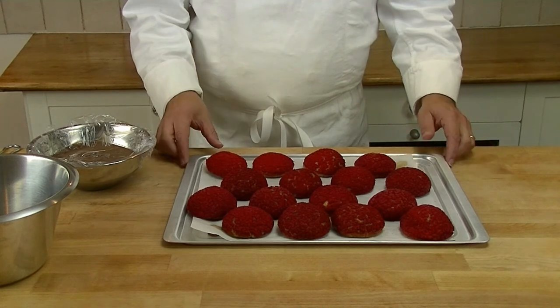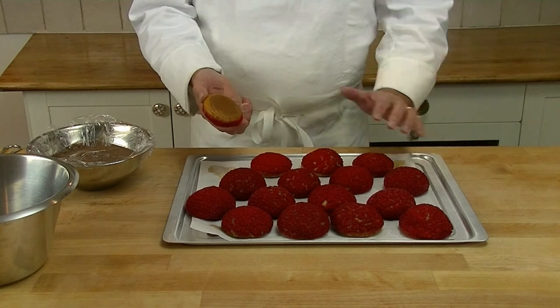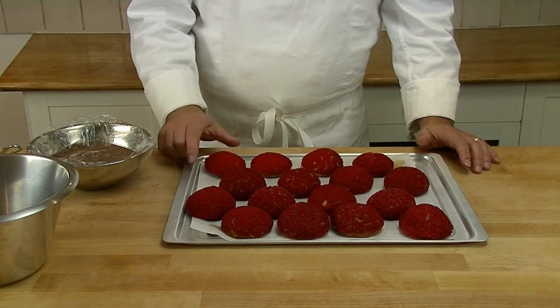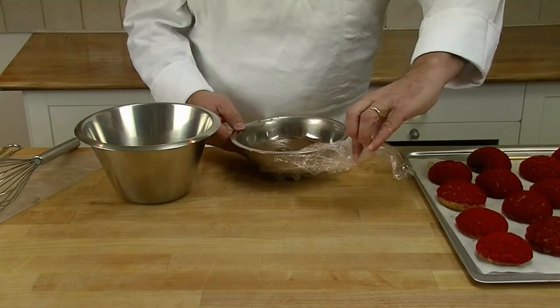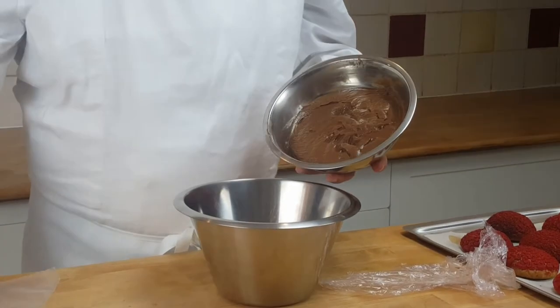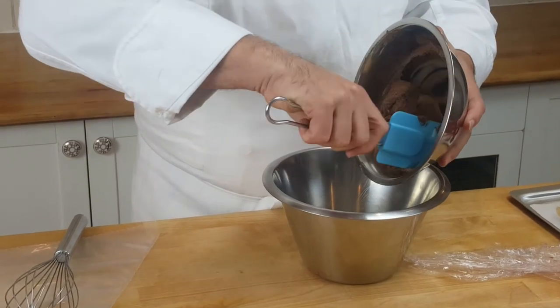As you can see, now they've come out of the oven — they're a nice colour, not too baked, and they're nice and flat at the bottom. Now we're going to fill them. We take our chocolate filling cream out of the fridge and place it into another bowl. Then we're going to whisk it so it comes nice and light.